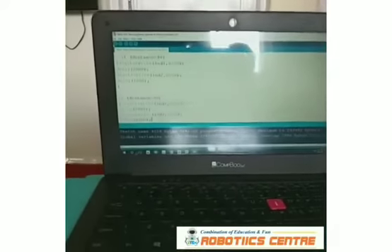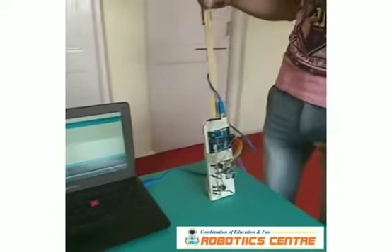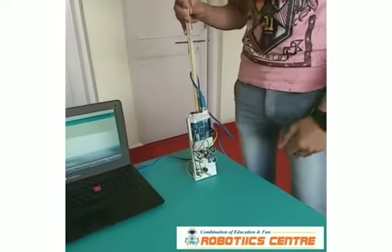So this is my programming. I will show you the demo of the Arduino lights.